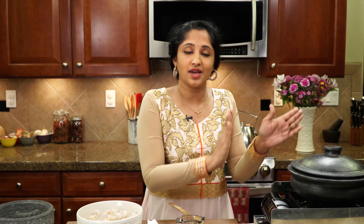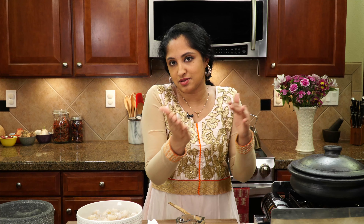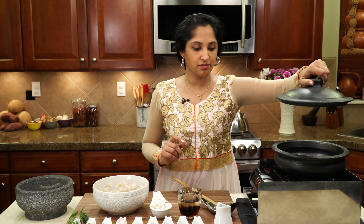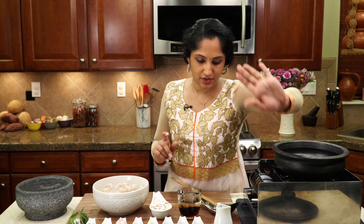You are more than welcome to use any pot that you like, but for this recipe - the authentic Kerala style recipe - you need to use an earthen pot. So let's get into that. I got my earthen pot here and my stove is still off. This is what we're going to do.